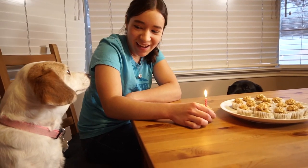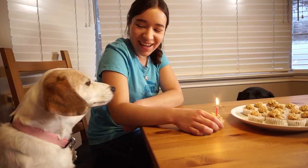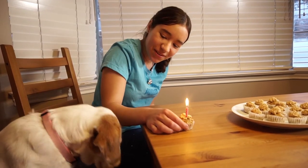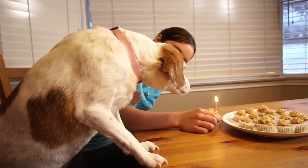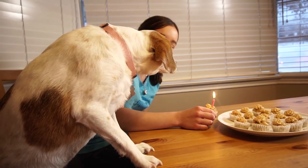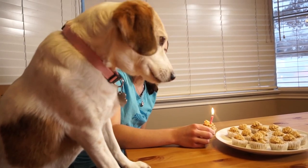Happy birthday to you, happy birthday to you, happy birthday happy birthday dear Lily, happy birthday to you! Yay!